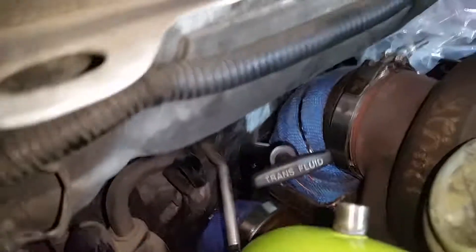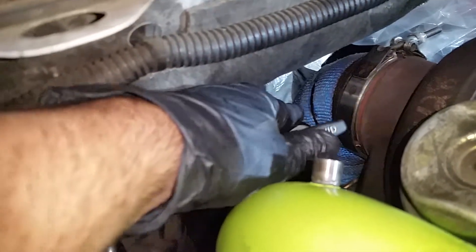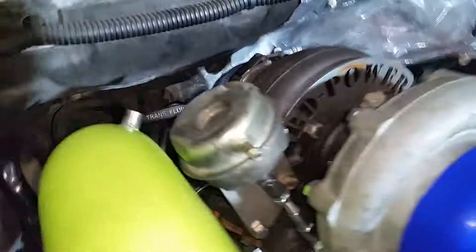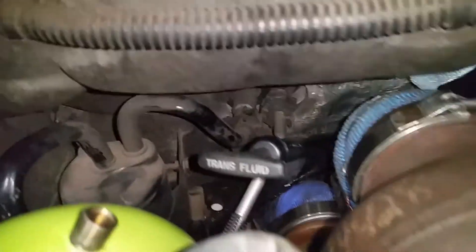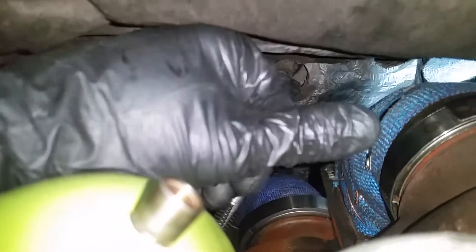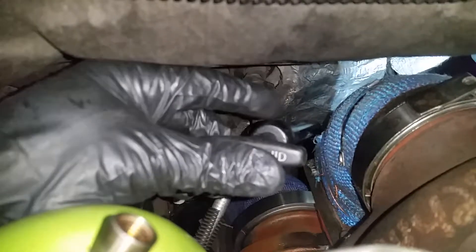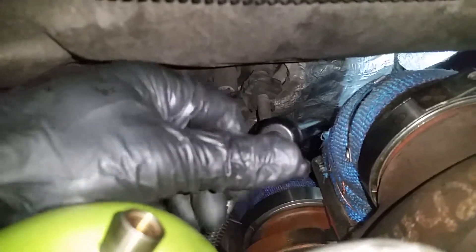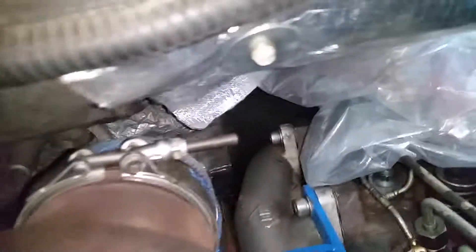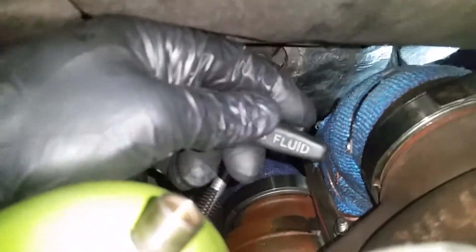Now we're back top side. You can see where the dipstick tube for the tranny fluid comes out here. We routed it this way after much debate — we had looked at many different spots for it. All the other spots involved reshaping the dipstick tube, which we did try. We trashed one dipstick tube trying to make it work so it would come out nice and neat, but it can be done with just a stock 47RH.